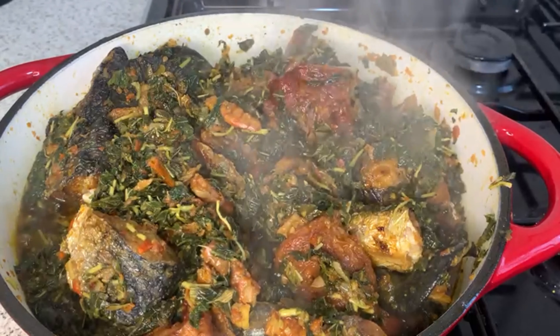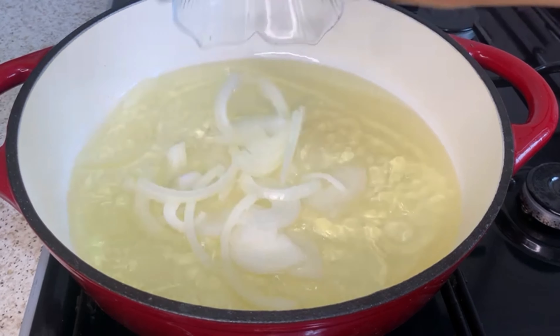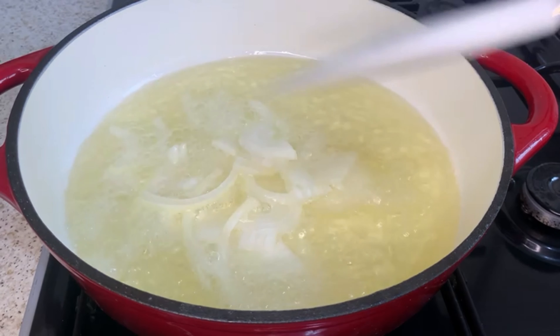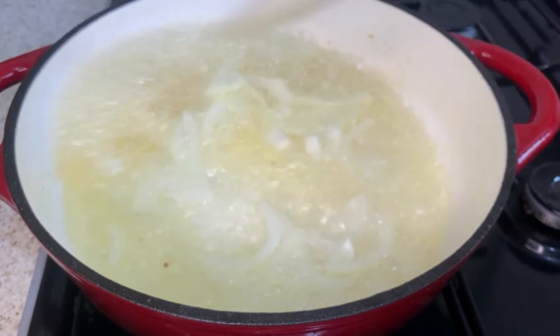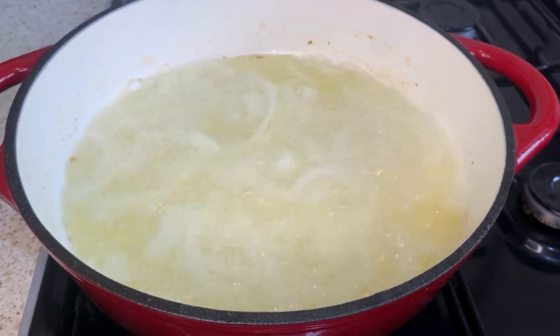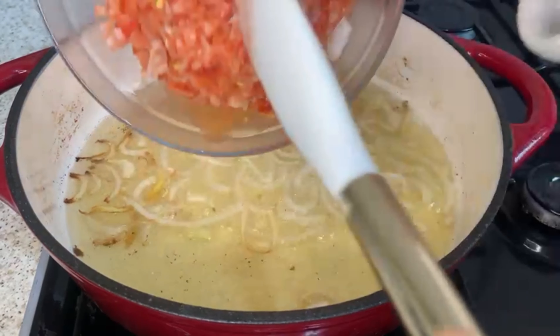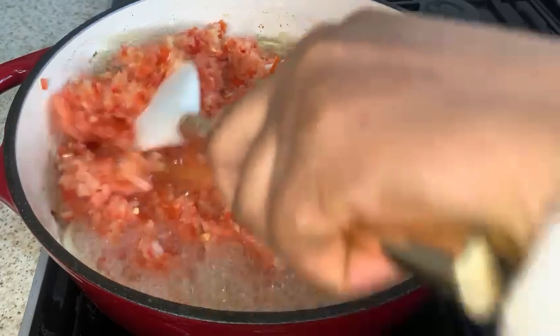In a clean pan I have oil, and I'm just adding the onion. I'm going to let it fry for three minutes, then I'm going to add in the blended mixture. You can use any tomatoes of your choice, as I always say. I've just roughly chopped the tomatoes, garlic, ginger, and onion.